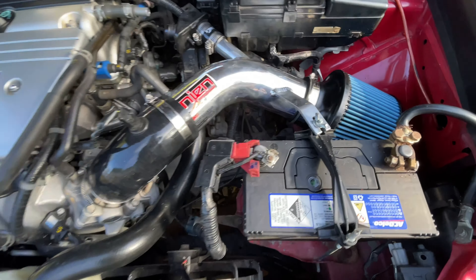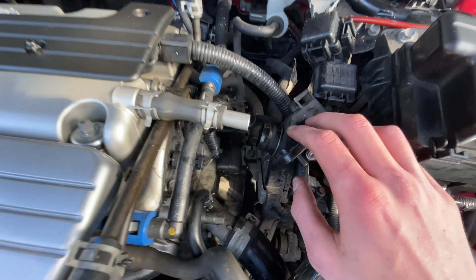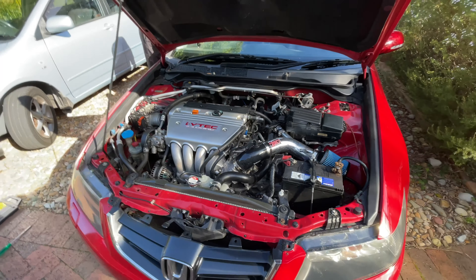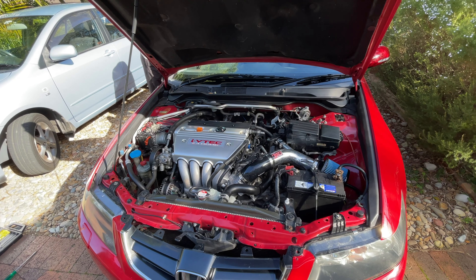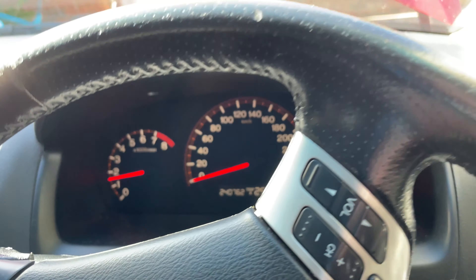Everything's tightened down and connected to the battery. We still haven't got this last bit figured out but we think we're meant to do it after the first start. Right now let's just see what it sounds like. As you can see, there's no check engine light or anything — all good.